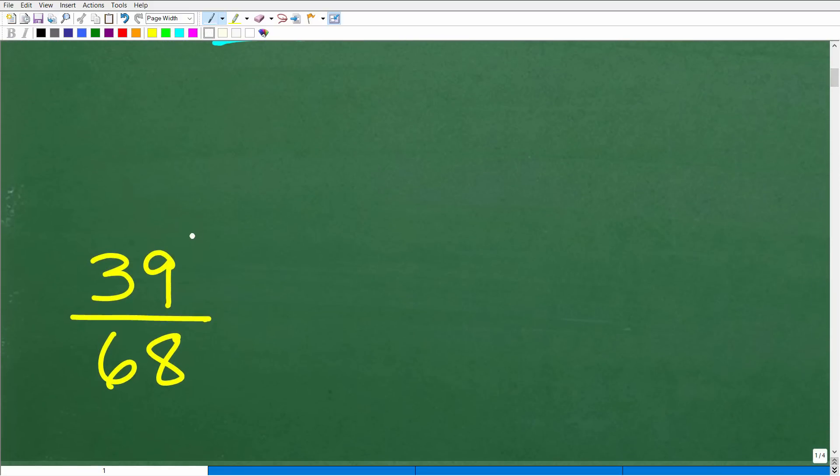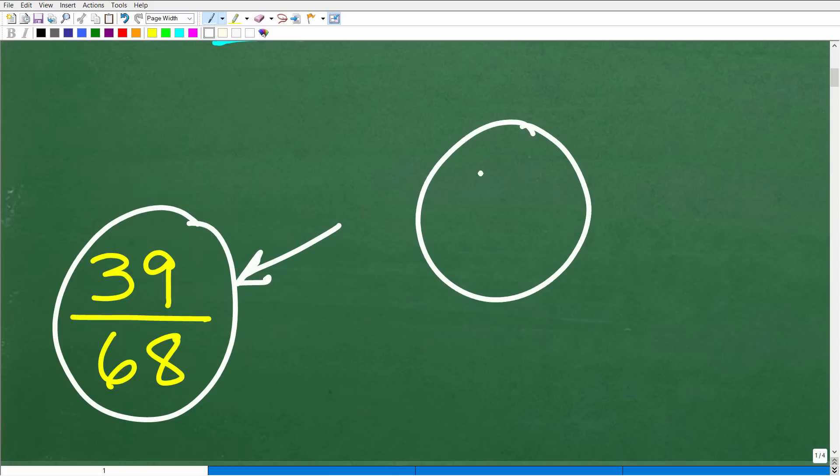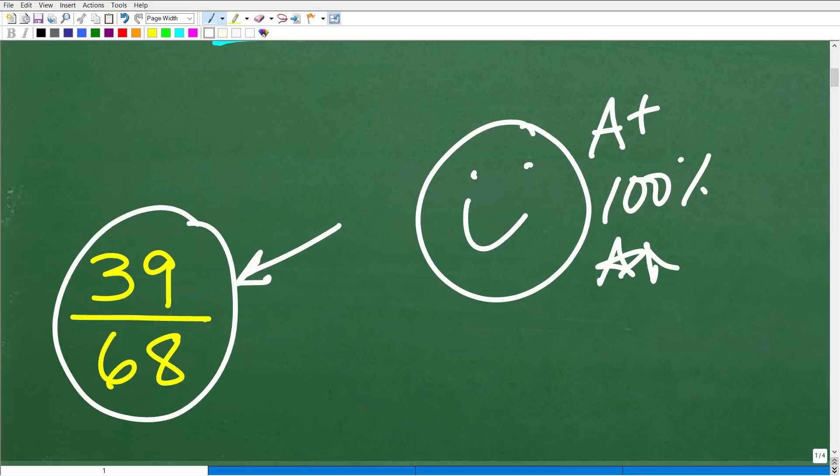The correct answer is 39 over 68. How did you do? Hopefully you got this right. If you did, you definitely deserve a happy face, an A+, 100 percent, and multiple stars — so you can brag to your friends and family that you are a professionally certified complex fraction expert. They won't even know what that means, but it sounds so impressive they might say 'I'm going to buy you dinner' — because who knows, you might be the next Elon Musk or something.